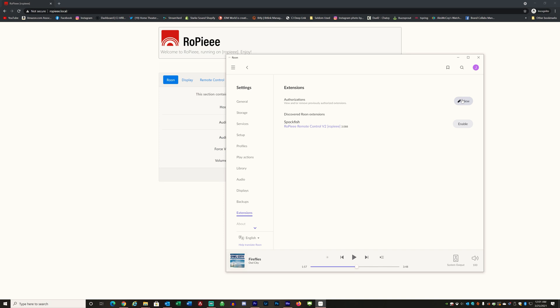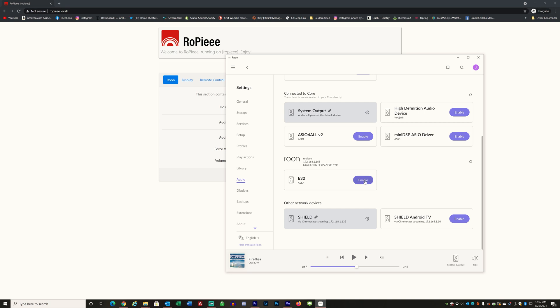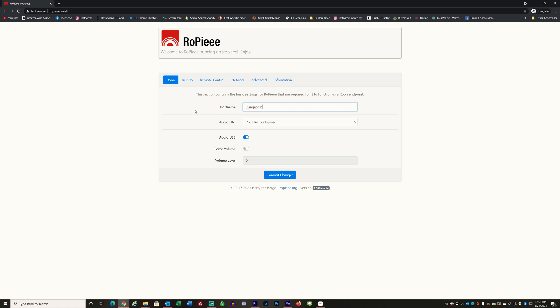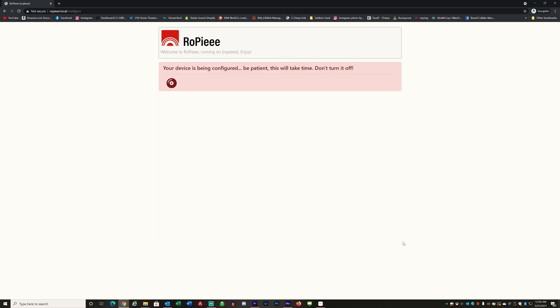The last two steps are to enable the Ropie extension in the Rune app and then configure the zone name in the Rune app to match the zone name in the Ropie configuration. Open the Rune app, go to settings, then extensions, then click enable by the discovered Ropie remote control extension. Once complete, go to the audio section in settings, scroll down until you find your DAC, then click enable. This will allow you to input a name for that zone — name it something easy to remember, because you'll then need to go configure that same name in the Ropie configuration webpage, under display → room control zone.